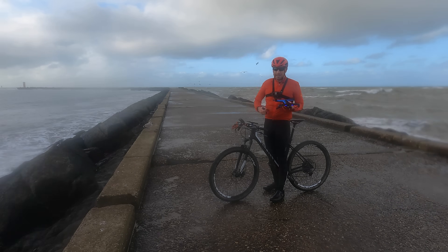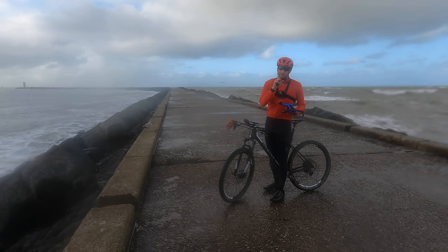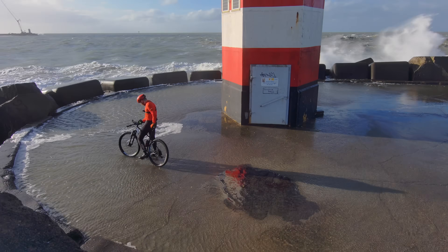Now typically in these wind tests I stay put, fly the drone far away, and then have it come back again. But this time it's different — this time we're going with the drone.